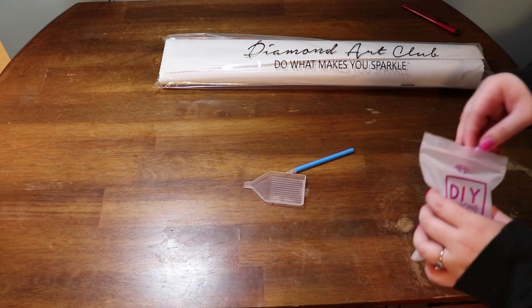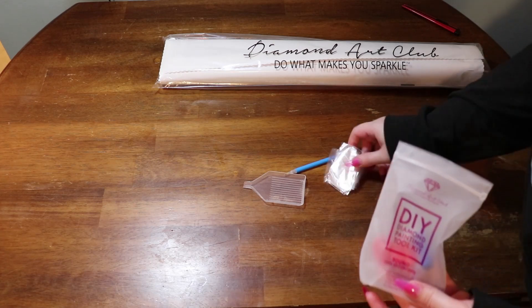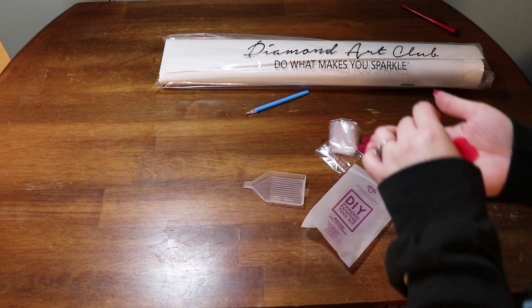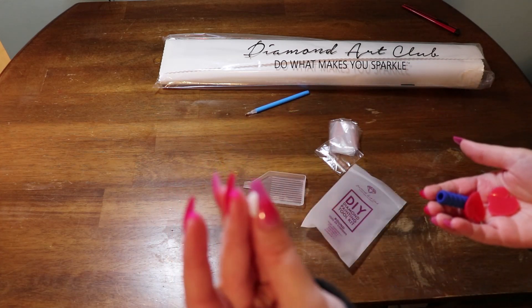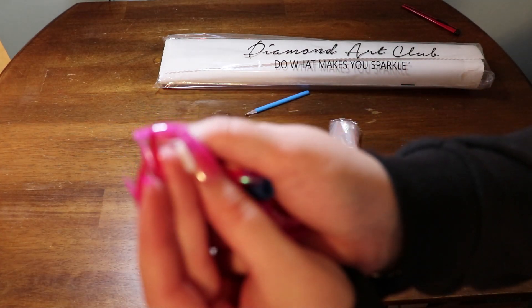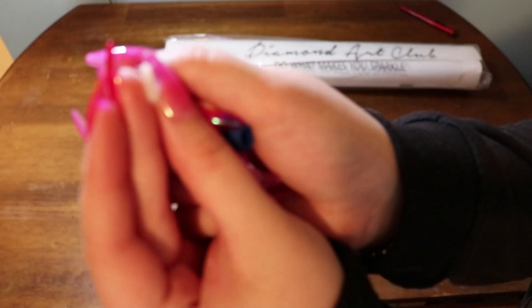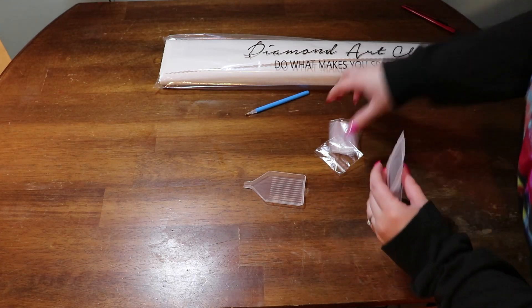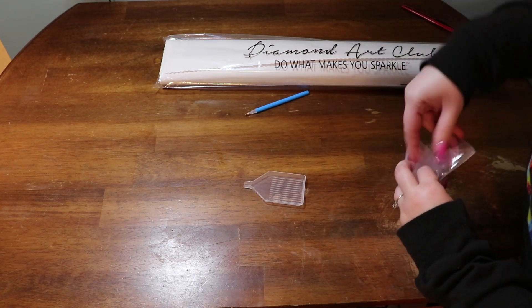Let's do the toolkit: a boat pen, plenty of baggies. They started doing these skinny placers, which I'm very excited about. Two plates of wax and a squishy. All of that is going back into this bag.